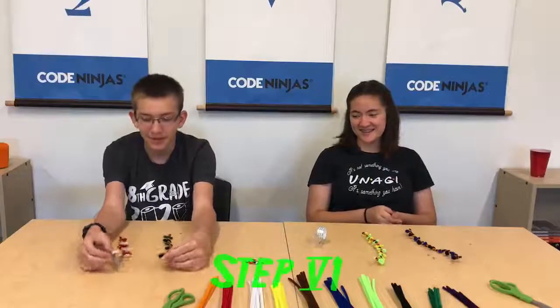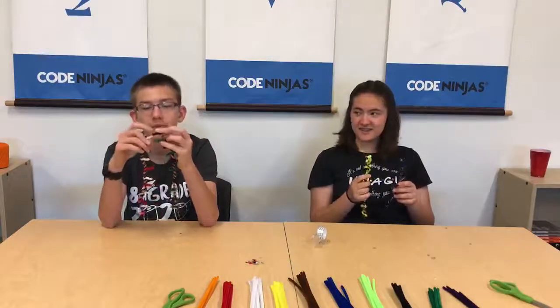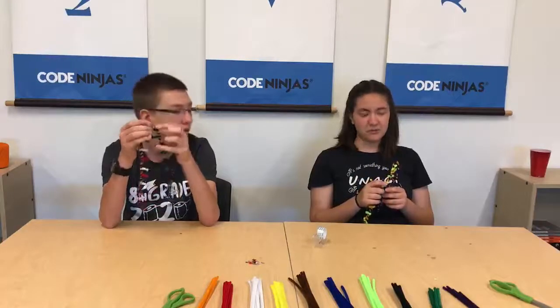The next step is to take your things and put them like this, and then tape the two things together — the two color loop things.